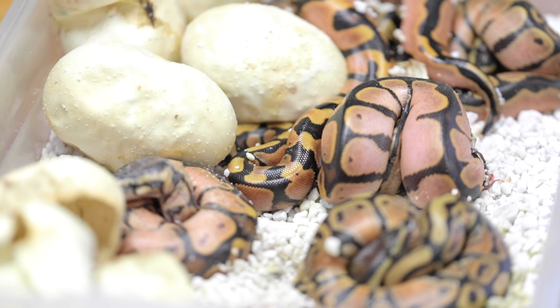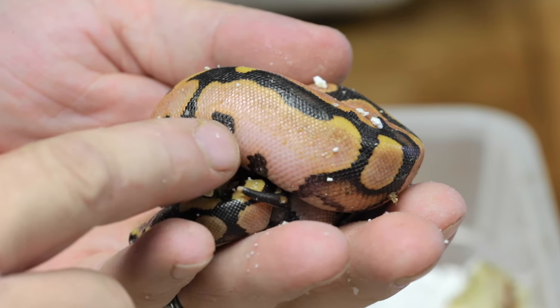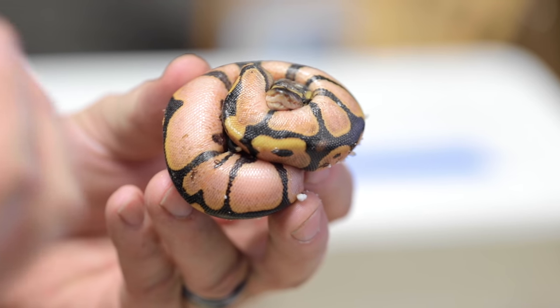I'm pretty excited to show you guys this because this is the very first ball pythons where the entire clutch hatched on the snake hatching cam 24/7 — Reptile Live Cams, link in the description. You guys were literally able to watch these guys hatch. This was the clutch we cut a handful of days ago — a het ghost female bred to a calico male. These are some of the nicest calicos I've ever produced. This little baby here has so much orange and pink in it, and it's all going to turn white as it gets older. Unbelievable.